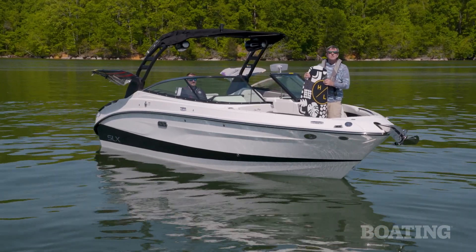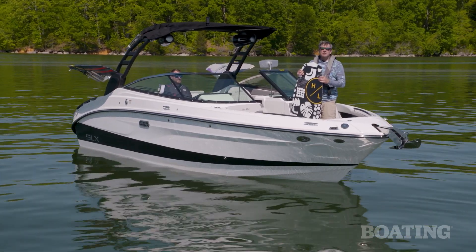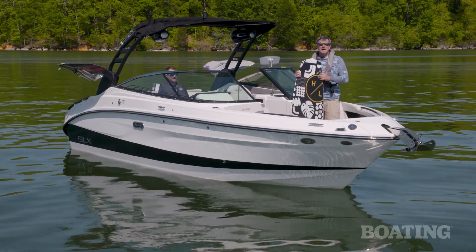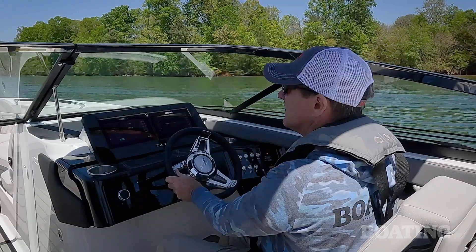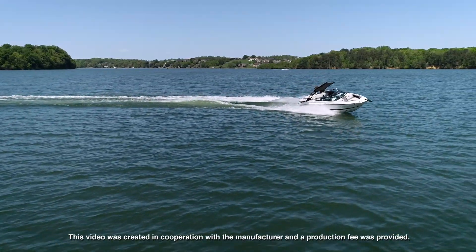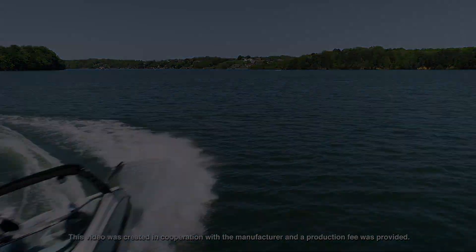On the Sea Ray SLX260 Surf, you can surf, ski, tube, or just have a great day on the water with your family. I'm Pete McDonald with Boating Magazine — let's go have some more fun. We'll see you next time.